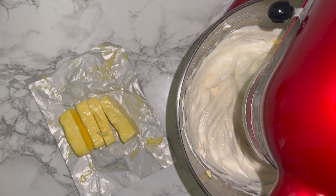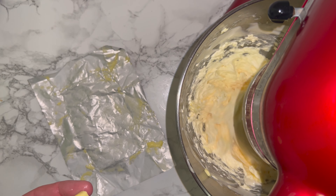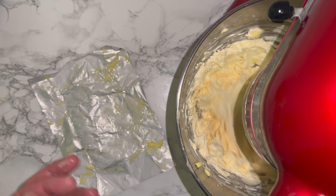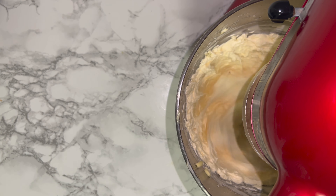Once it does, you can start adding your butter bit by bit. You don't want to add it all at once, otherwise you may ruin the buttercream. As you add the last bits it should have thickened up significantly, looking something like this.